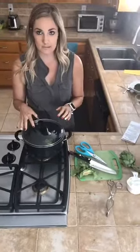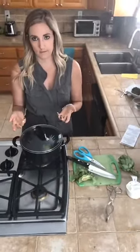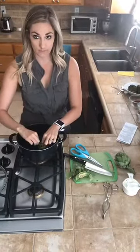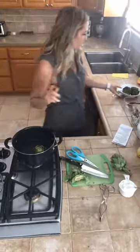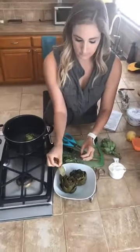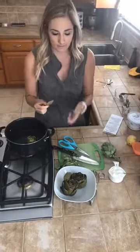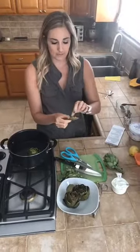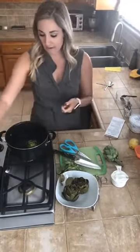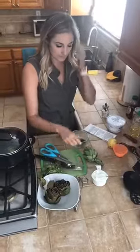Let it boil and then about 20 to 40 minutes after it starts boiling — depending on how many you have and how big they are — it's done when you take the lid off and you can pull one of the leaves almost off. We've got a couple of cooked ones back here. You can really just pull the leaf right off. You're eating the end of this fleshy part, pulling the meat off with your teeth — that's it. A lot of people just like theirs with salt and pepper.